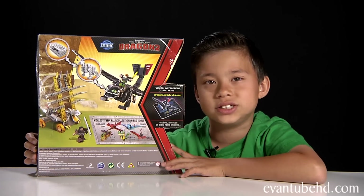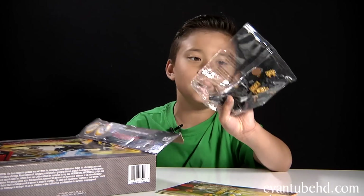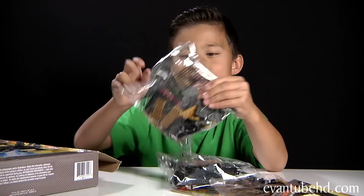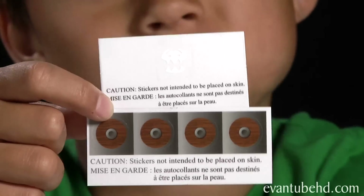Let's open this up and show you guys the contents. You get an instruction booklet, five bags, another instruction manual, and stickers.